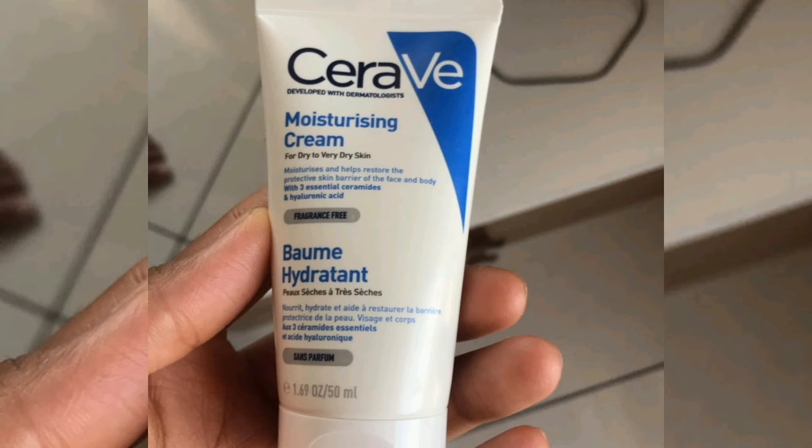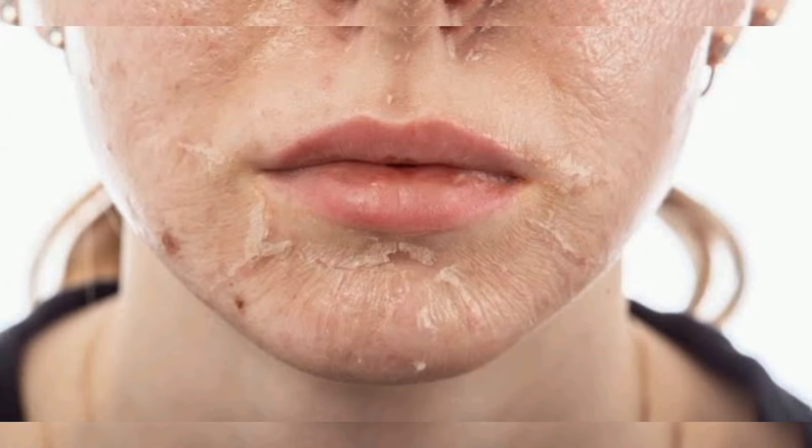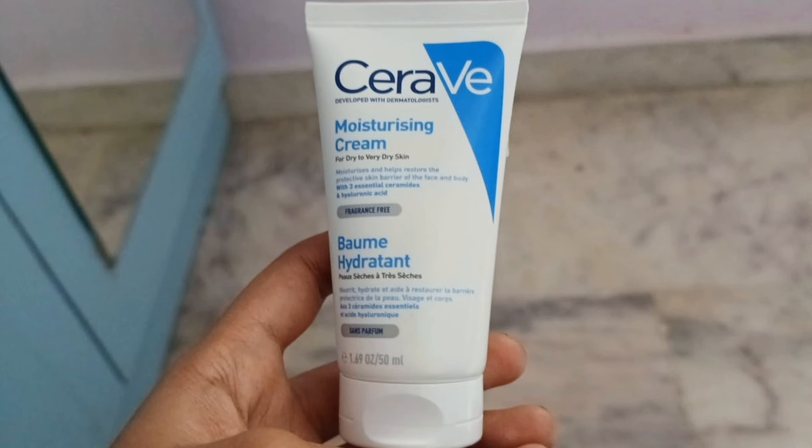This cream is suitable for dry-to-normal and normal-to-dry skin. If your skin is dry, you can use this cream. This cream comes in a 100ml pack for $7.98 and a 15ml pack. It is available online, on Amazon, Flipkart, and at the official website.